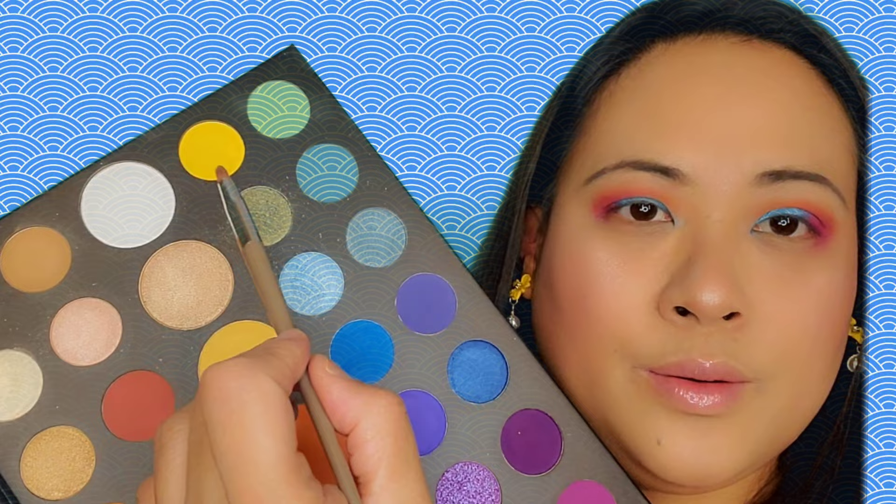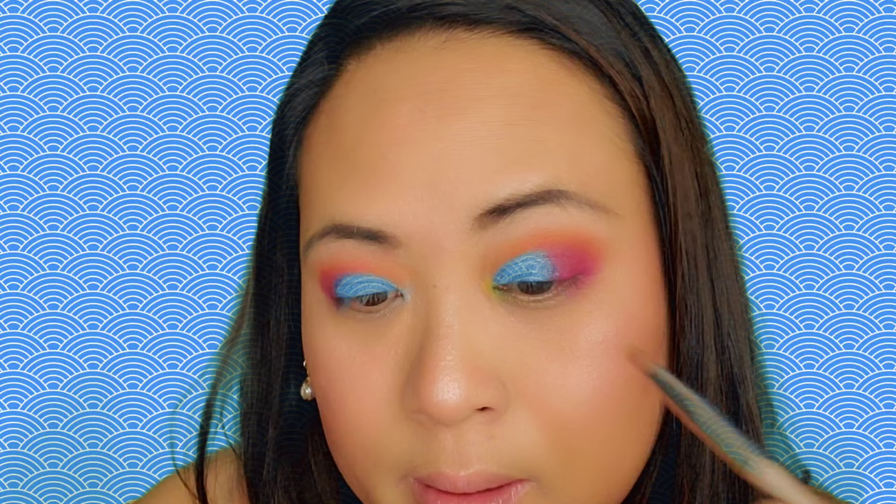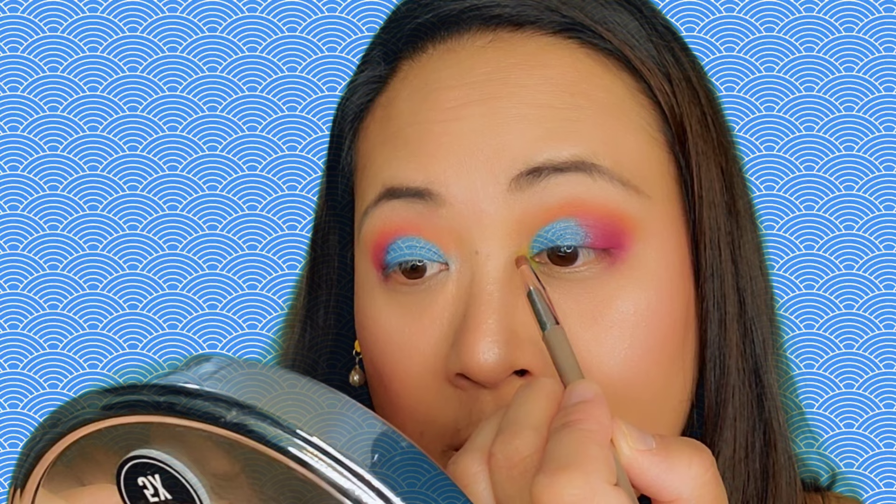Now I'm gonna take another small shader brush and dip it in the yellow shade, putting it on my inner tear duct. I wanted a shimmery one but this is a matte yellow — I think this will do.